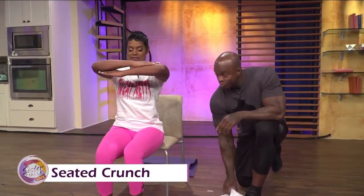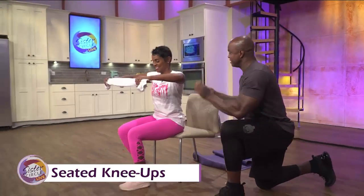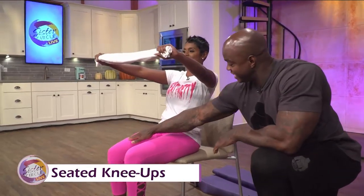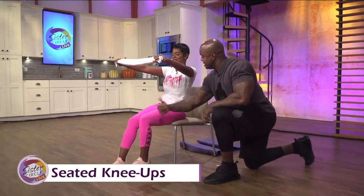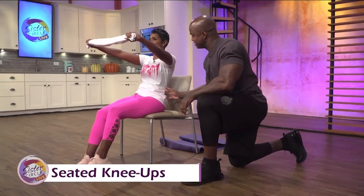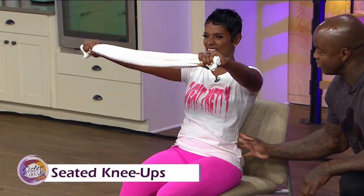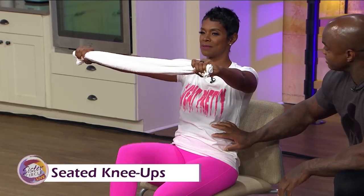Now, seated knee-up. Take this towel again — slide back just a little bit, lean back, keep one foot still and stick the other leg out, heel on the ground. Bring that knee up towards your chest, then back down. Let's switch to the other leg — got to work the other side. The towel is causing you to contract your core and keep your arms out; it keeps it steady.